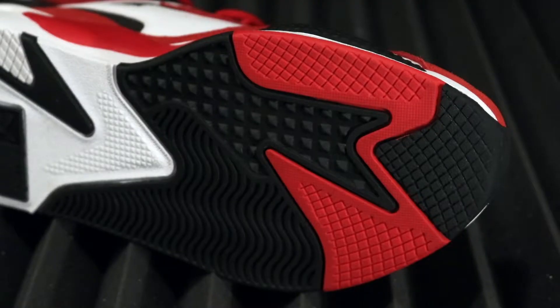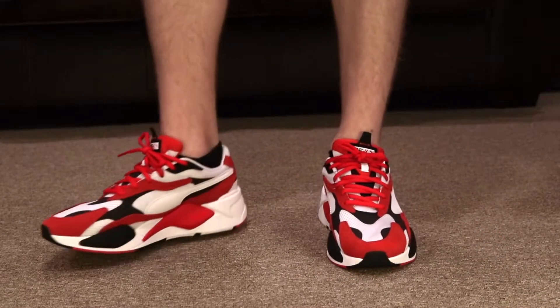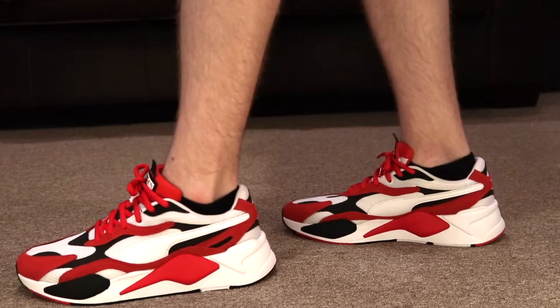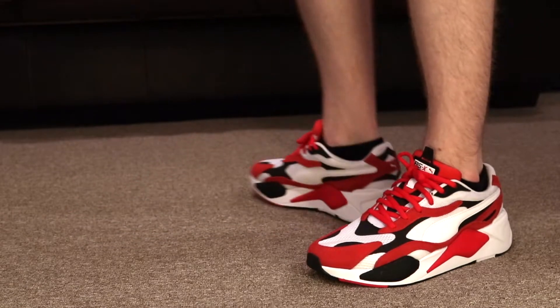$110, you guys. You can get them on Puma or any other stores online that sell these, and it is going to be true to size. Just get your normal size and you should be good.